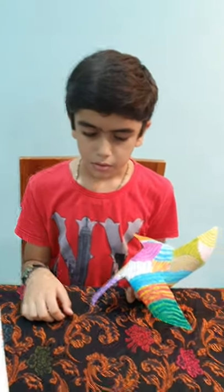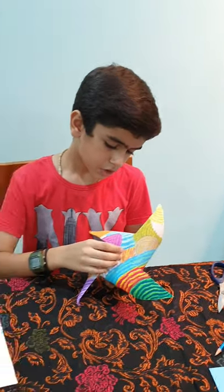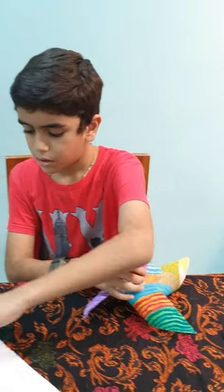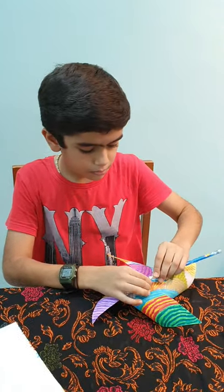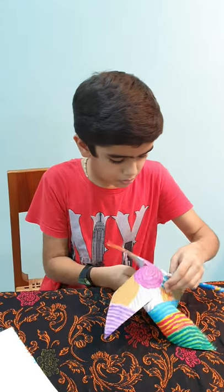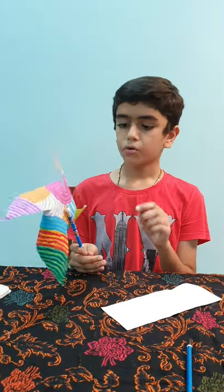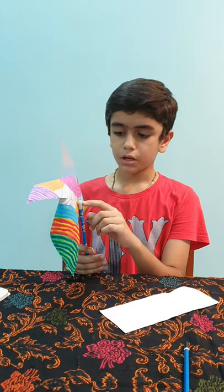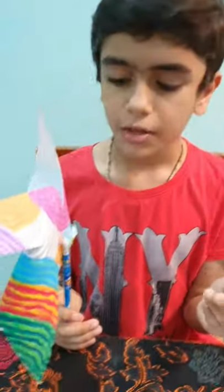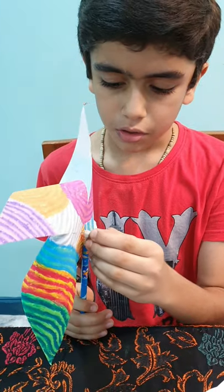Now take a small bead, put it through, and then put the pencil in. Oops, it came out. I've already poked the pin through the eraser. All you have to do now is put the playdough, or anything you like, to prevent the sharp end hitting you.